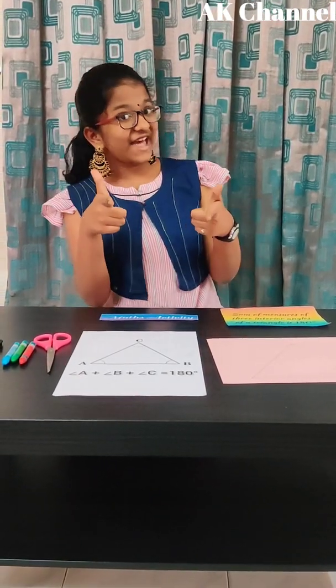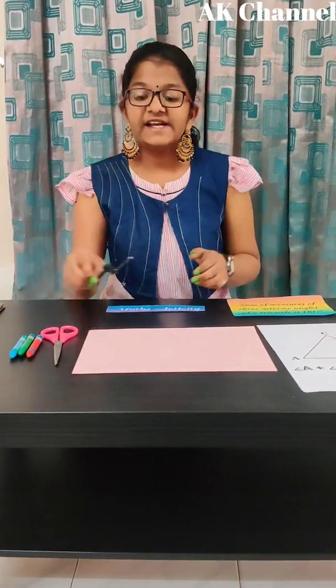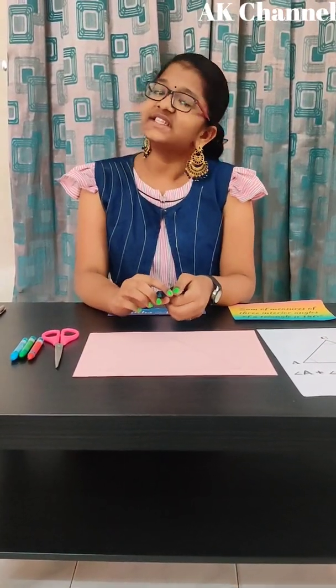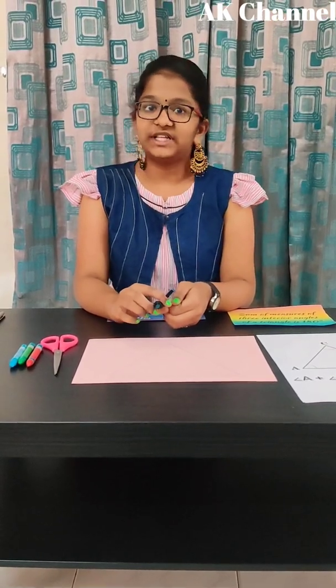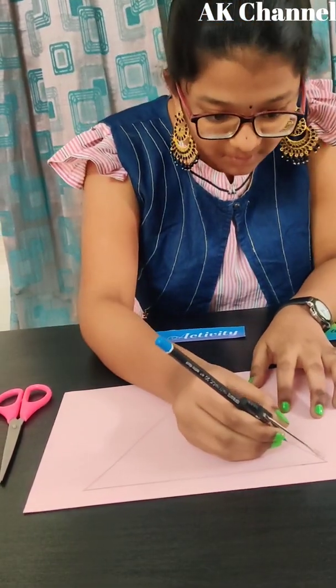Shall we begin the activity? Draw three arcs with the same radii at each vertex of the triangle: A, B, C.